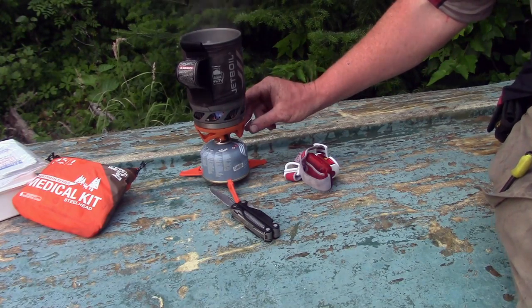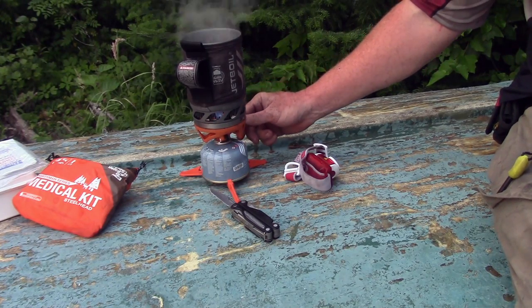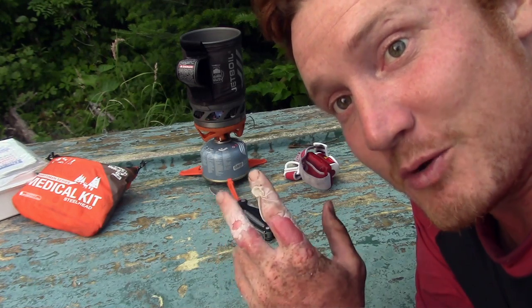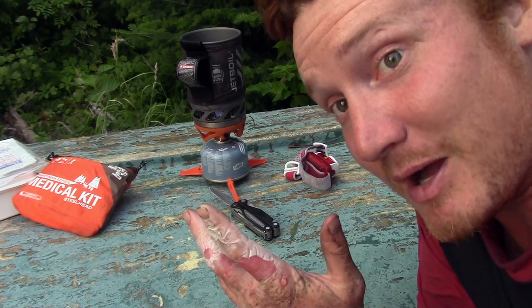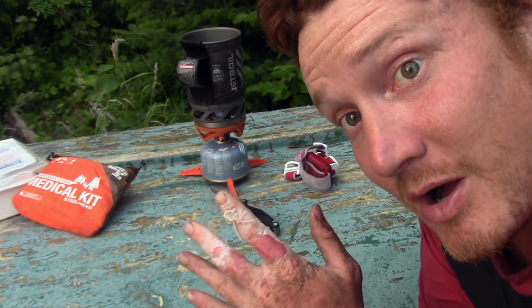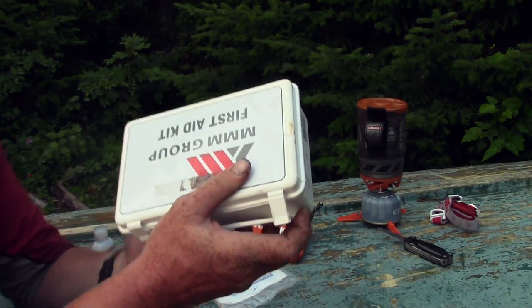Clean boiled water and soap — believe it or not the doctor told me — is actually just as good as peroxide. You'll see this stove boils things really quickly. It's actually called a Jet Boil — how perfect. I'm still going to have to let it cool a bit, but I've got to cut the blister off too, so by the time I'm done that, it should be ready.